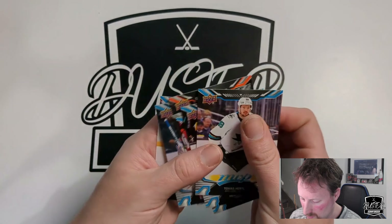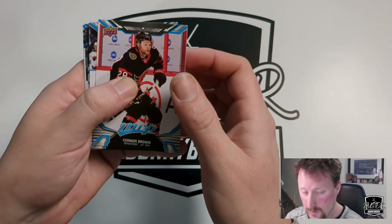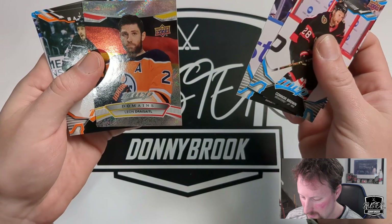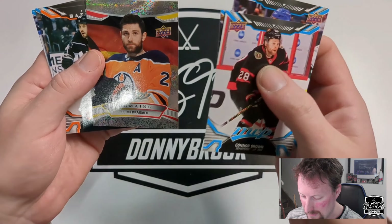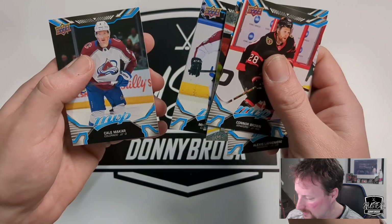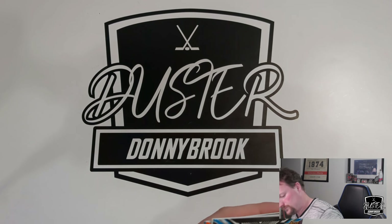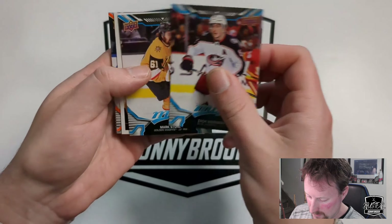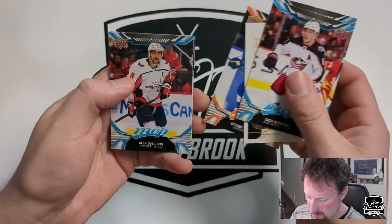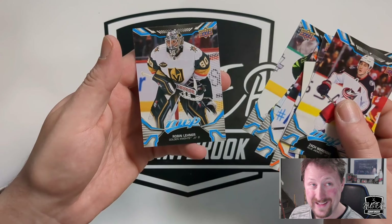Tomas Hertl, Andrew Copp, Tom Wilson, and a silver superscript of Jean-Gabriel Pageau. Cam Talbot Ice Battles at 85 — not sure if that's disrespectful. Ryan Hartman, Drew Doughty. Connor Brown, Brock Nelson, Alexis Lafreniere, and Drysdale Domains — I think I've pulled that one before. Filip Dano Ice Battles, Patrick Kane, Mikko Rantanen, and Kale Makar. Zach Sanford, Mark Stone. Retro Steve Stamkos, Ice Battles Alex Ovechkin, Ryan Ellis, James Robinson, and Robin Lehner — not playing at all this year.